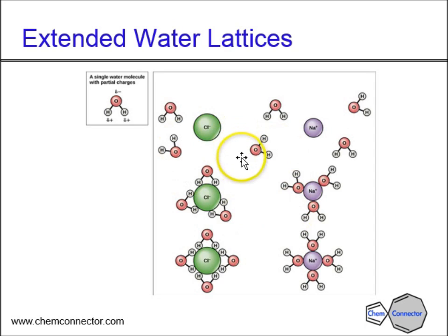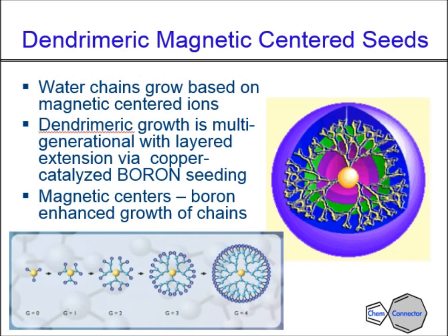This is shown diagrammatically here. When we look at extended water networks, you've got sodium chloride again and you see the orientation of the waters around the chloride ion (Cl⁻) and sodium ions (Na⁺). In the presence of the cobalt, the samarium, and the boron network, these things grow out very dramatically. What we're forming here are dendrimer spheres — magnetically centered with these seeds from the iron — and they're multi-generational, continuing to grow out and out. They do reach a saturation point anywhere between seven to ten hours, depending on ion type and concentration, but this is irrelevant for today — we're just going to have some fun.